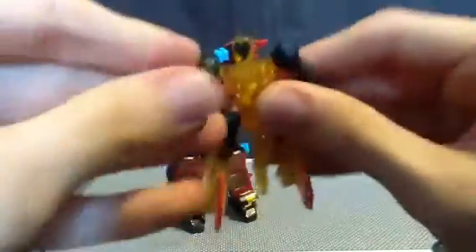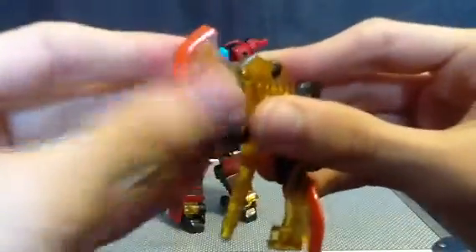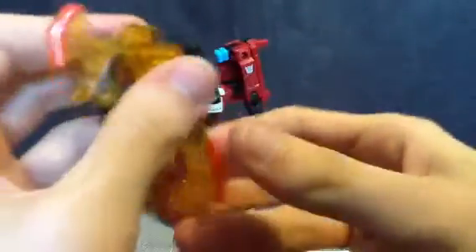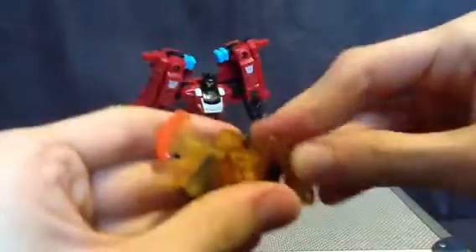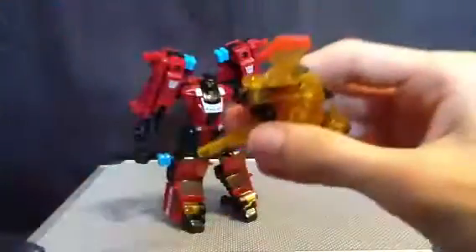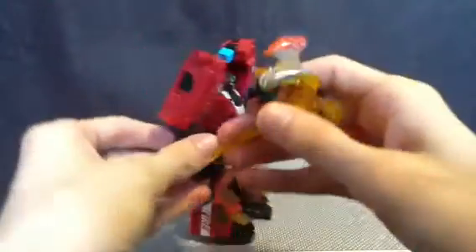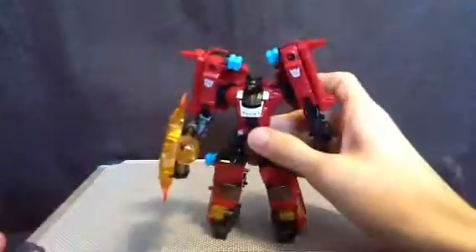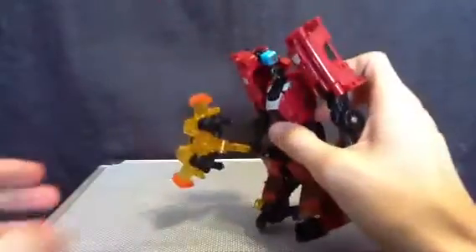Chopster — fold that down, getting him into weapon mode. I'm gonna try to get all the Power Cores done today. And now he's got a giant axe. That is frickin' sweet.